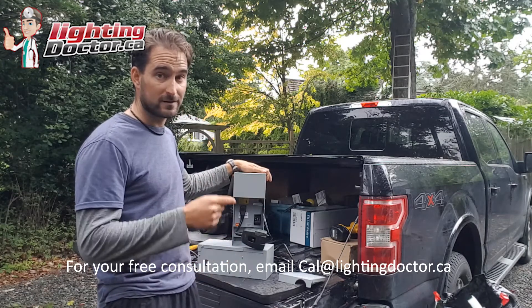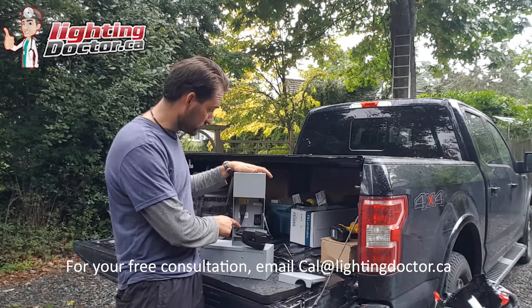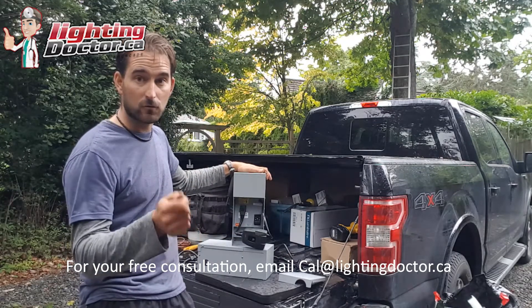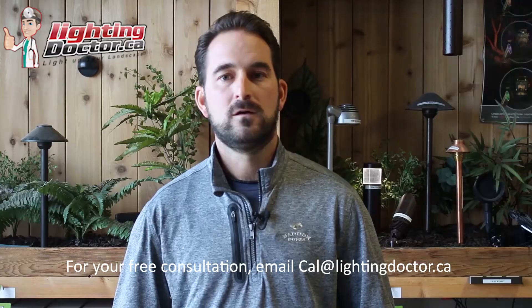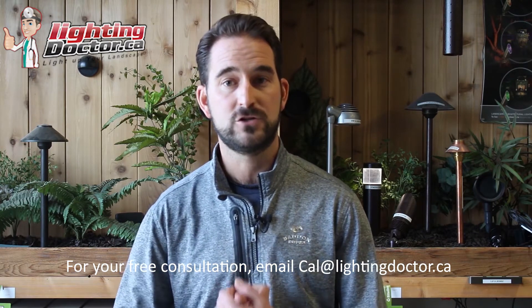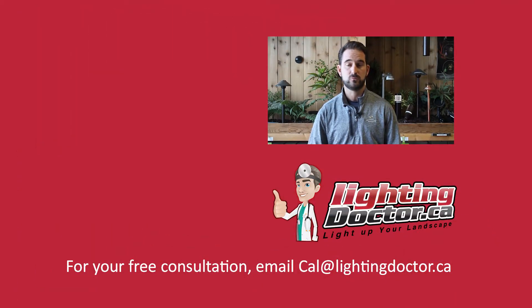Hopefully that helps answer your transformer questions. Make your life easier — turn your transformer into a Wi-Fi system, size it properly, and select it larger in case you want to add on down the road. For more on voltage drop, go to YouTube and search 'voltage drop lighting doctor.' Thanks for watching — take advantage of our free video consultation: send me a few pictures of your property and I'll get back to you with a personalized video presentation. Check us out at lightingdoctor.ca or email me at cal@lightingdoctor.ca.